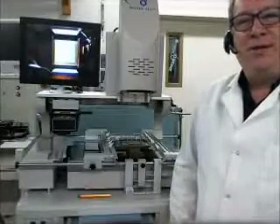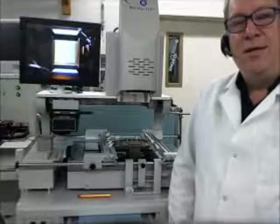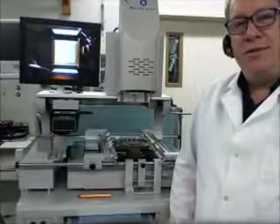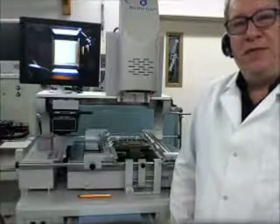Greetings, I'm Dennis O'Donnell, Vice President of Precision PCB Services, Inc. We have been providing products, services, training, and consulting to the electronics industry for over 25 years.